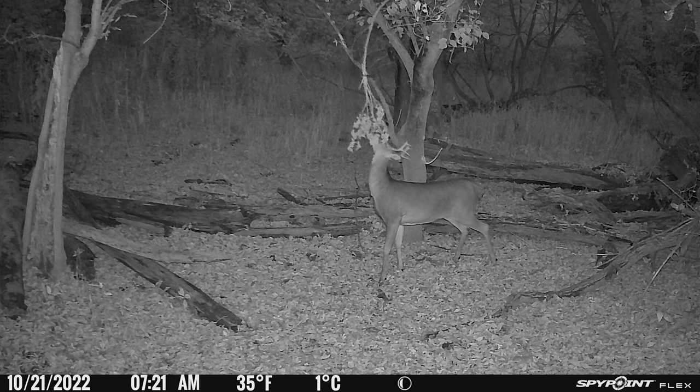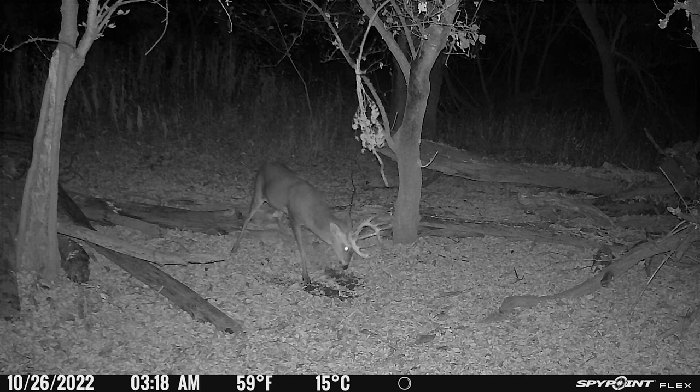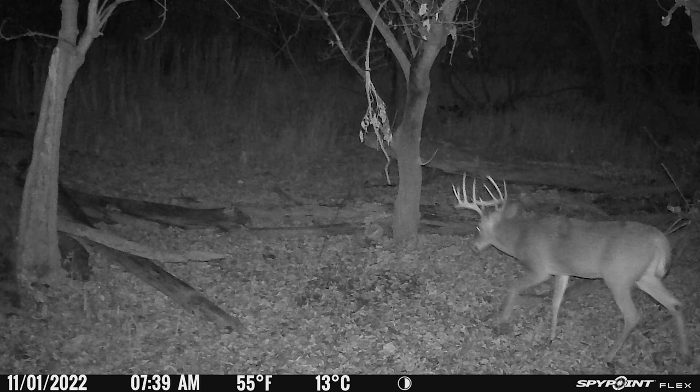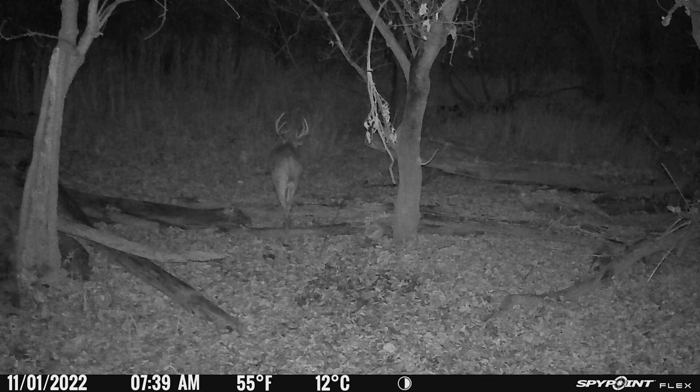For the SpyPoint Flex nighttime pictures: there's a sample from that in-between time where it's not quite dark but not quite light. A really nice buck hitting the licking branch — average picture quality, and when he's moving and tearing open the scrape, it's a little blurry. At any distance, the frequency of blurry pictures was a lot higher due to exposure. Here's a really nice buck coming in — picture is just a little blurry even though he's only walking. You can still tell he's a nice buck, and I'm not overly critical of slight blur, but the really blurry ones are of concern.